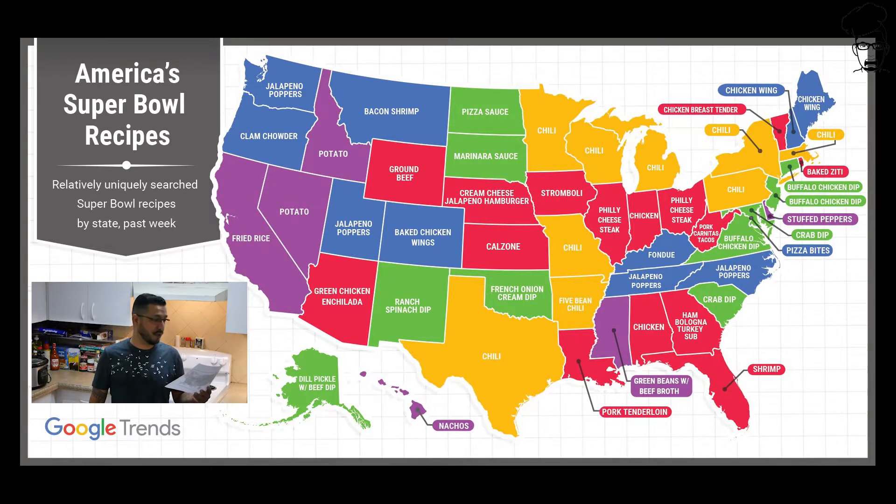Alaska, what is going on with you guys? Dill pickle with beef dip — really? What the heck is that? I can't even picture what that looks like or tastes like. Something wrong with y'all.